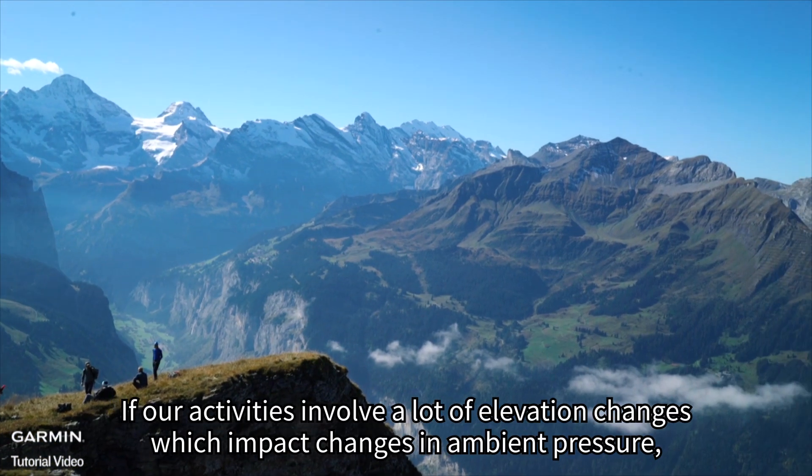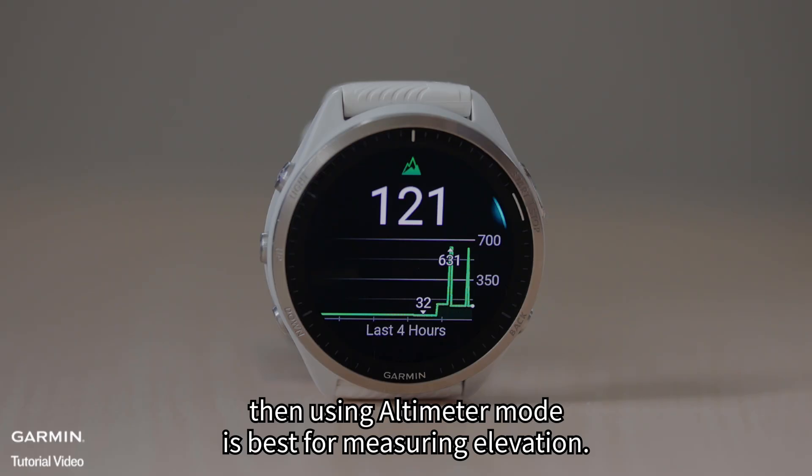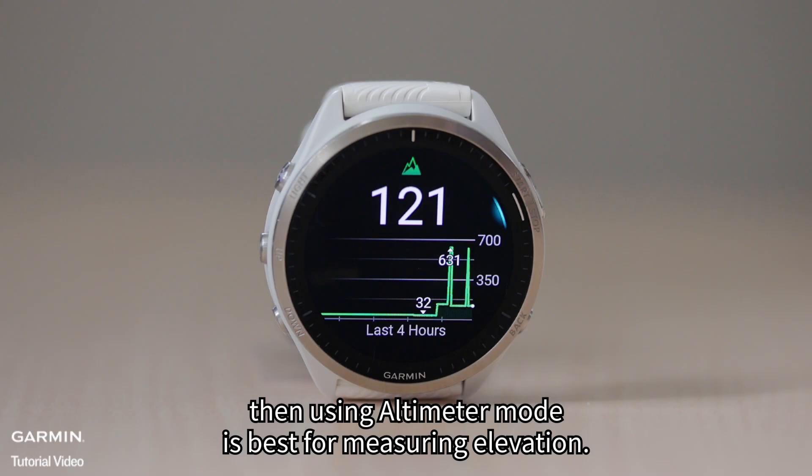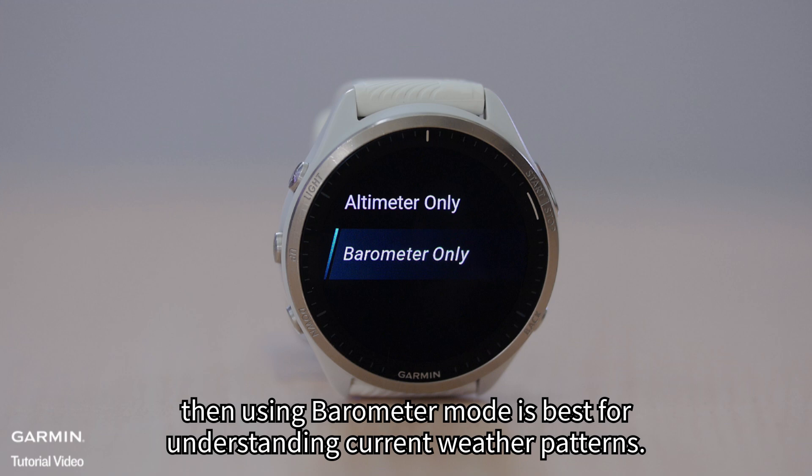If our activities involve a lot of elevation changes which impact changes in ambient pressure, then using altimeter mode is best for measuring elevation. If our activities do not involve a lot of elevation changes, then using barometer mode is best for understanding current weather patterns.